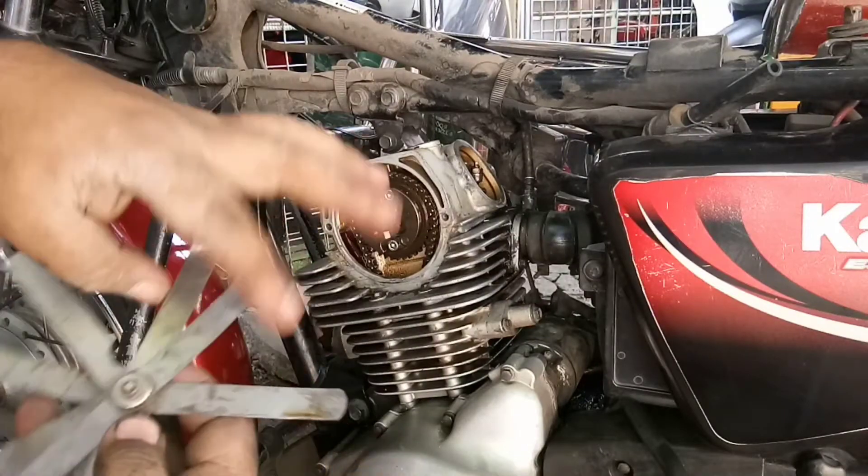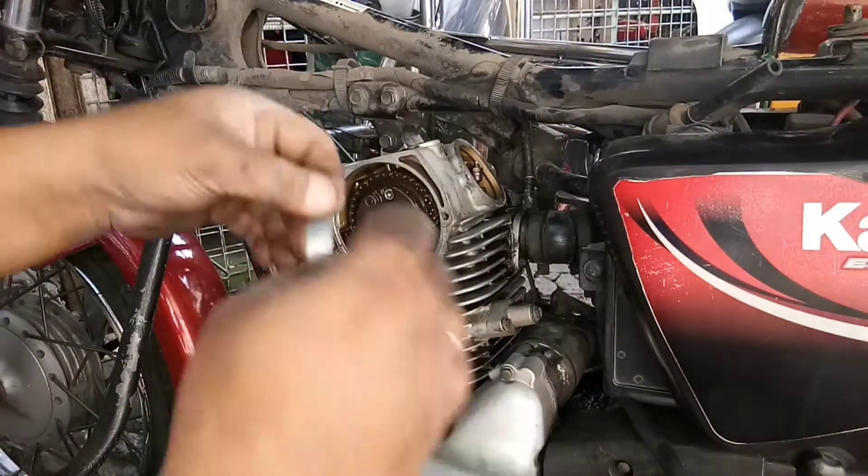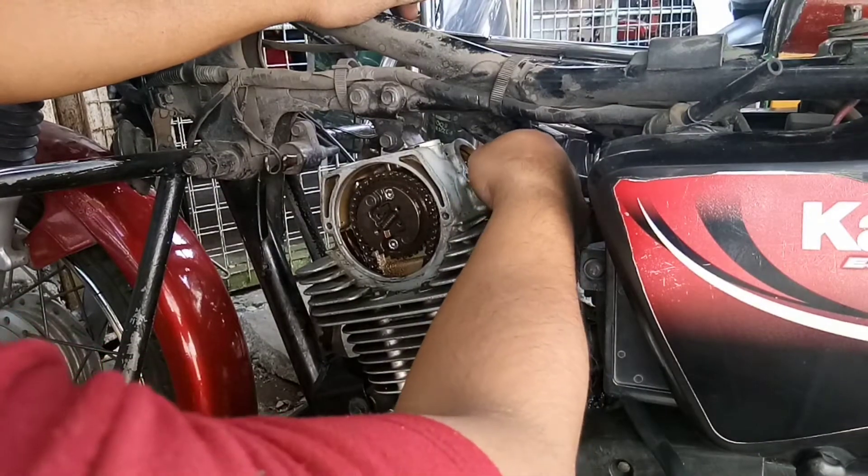Aalamin ko muna kung ano yung sukat ng barbula bago ko siya baguhin. Susukatin ko muna siya.